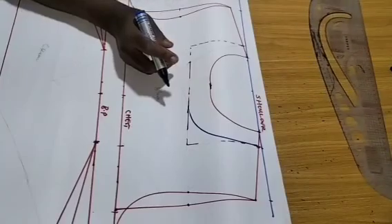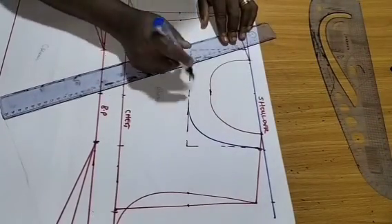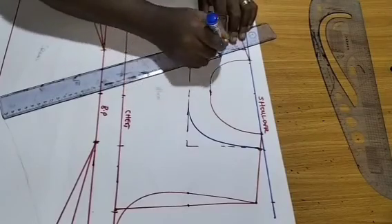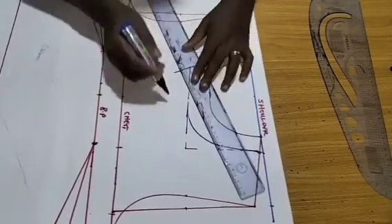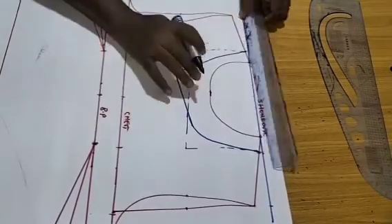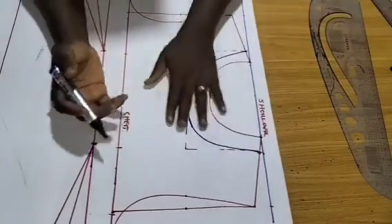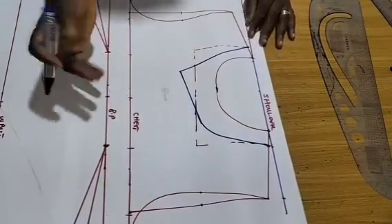Come down by another one inch, then blend it — that is the neckline I want to work with. The neckline is by choice: you can make a rounded neckline, it's all your choice. Now we'll start patterning this dress.